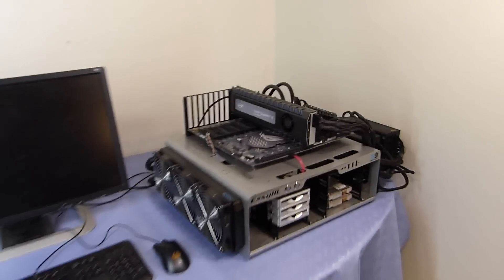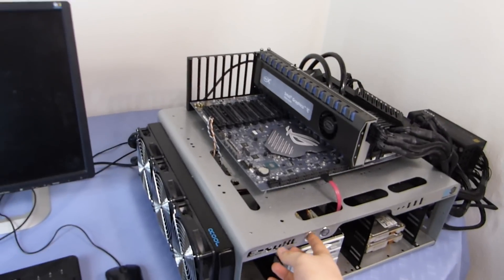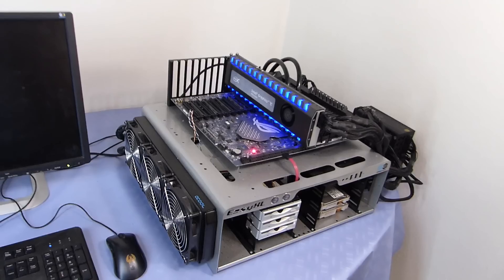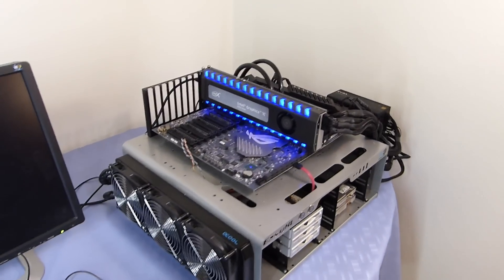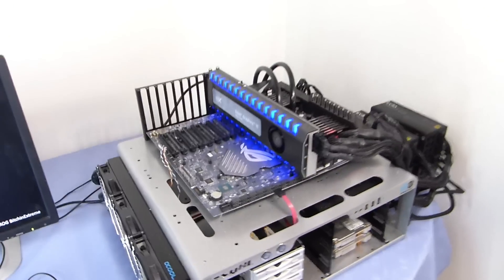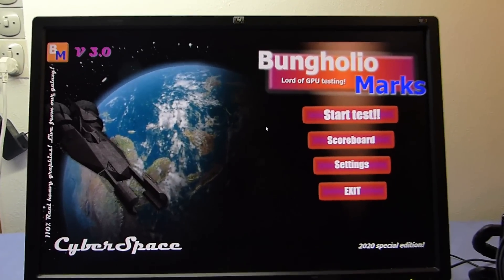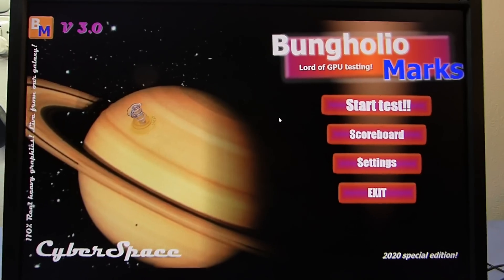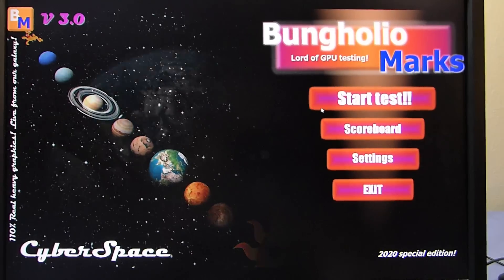The card is now mounted on my test setup. We will just have to see if it is working. And it seems like it is working. Let's try and run a performance test on it. The test software that I am using is the good old trustworthy Bunker Holder Marks 3.0. So yeah, let's start it.